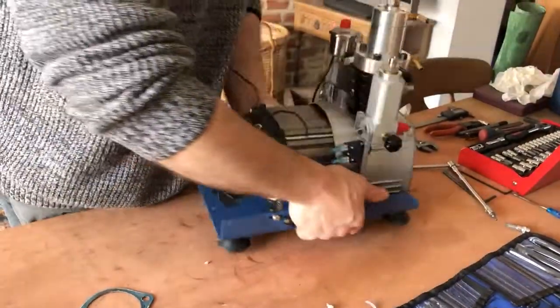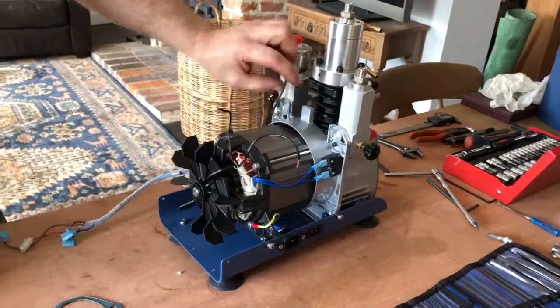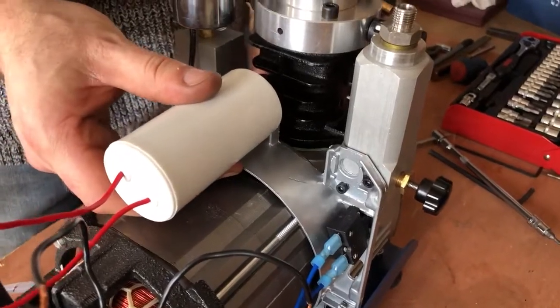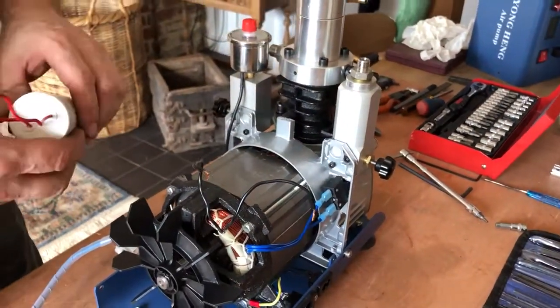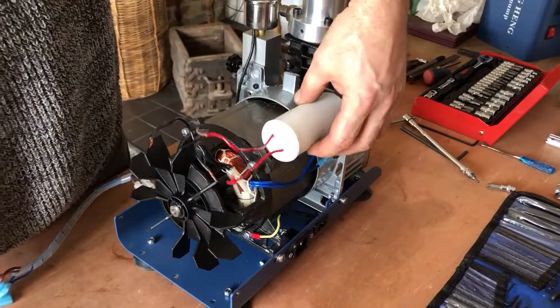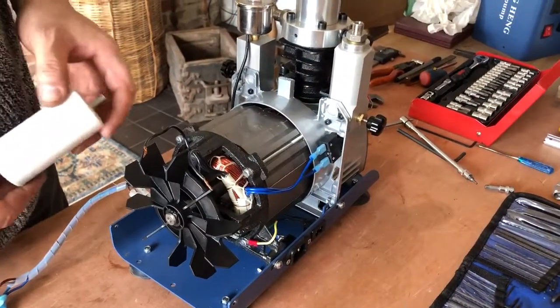Another thing that makes me think this is an improvement on a shop compressor is where they've sawn that off, because that's where that would have been originally. That would have been screwed in there and they've cut that off because obviously it wouldn't fit on. Now, which isn't too good, they've just sort of stuck it there with a cable tie, which you know - might try and think of something better than that.